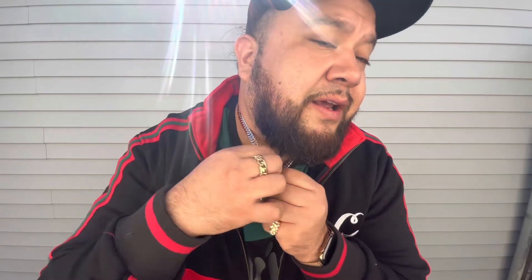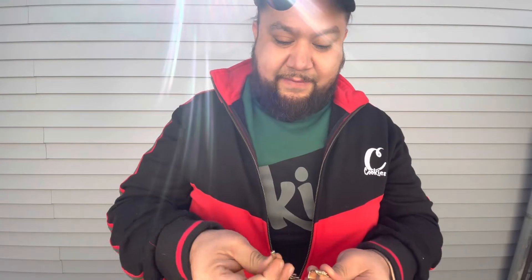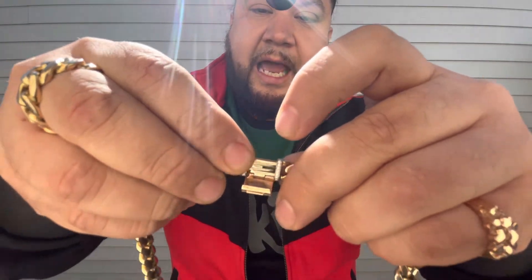I was lucky to get the box lock — the clasp, the sleek lock — in rose gold. I'm gonna take it out so you can see it. You open the top, boom, and then you gotta bend it — it's like a little hook system. Heavy chains make that noise, and it's a little clasp system where you have to engage the clasp.